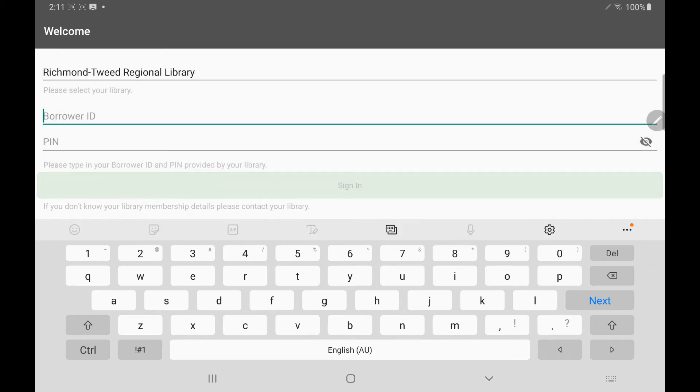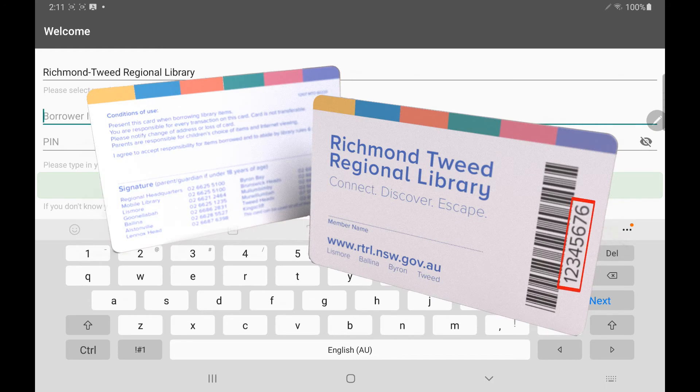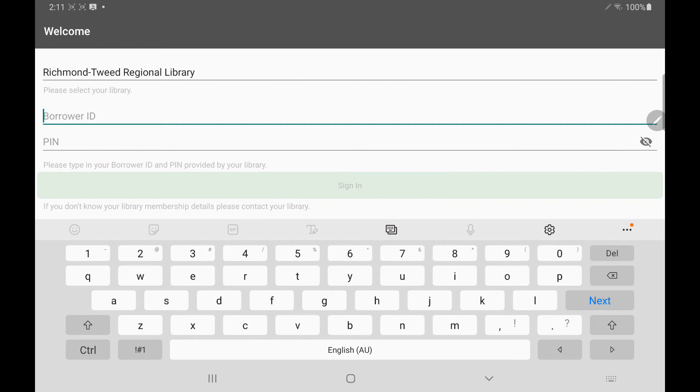Now we need to put in our borrower ID which is your library membership number. This number is located below the barcode on your library membership card. Yours will usually start with a 2, however for this instance I'm using an online membership and mine starts with a C, but you use yours. Once you've entered in your membership number we need to enter in our PIN, which is usually the last four digits of your phone number.